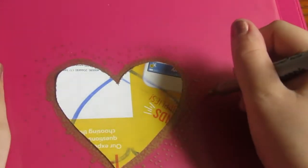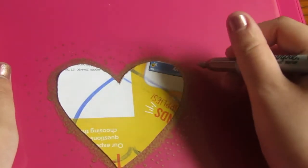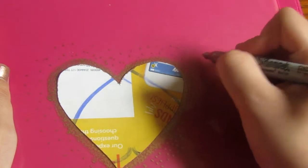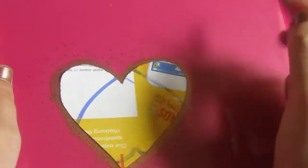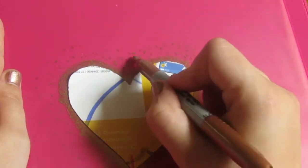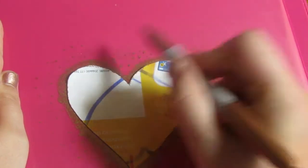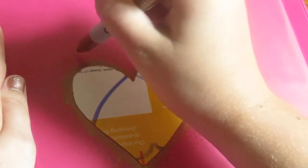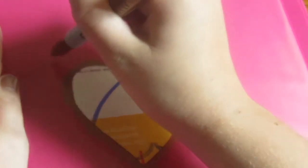I totally forgot to film this part, but what you want to do is tape down your heart because if you don't, the Sharpie will bleed under it. What you're going to do is make bigger circles around the heart, and when you're going into the outer part of the binder you're just going to make smaller marks. If I'm not making sense, just follow what I'm doing.